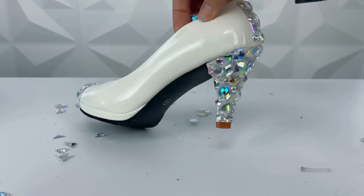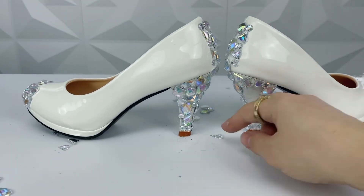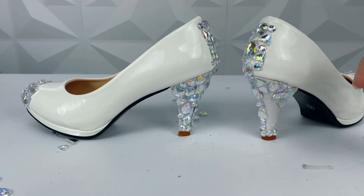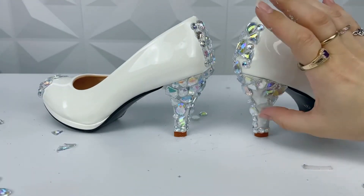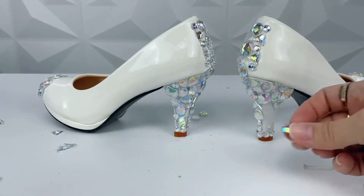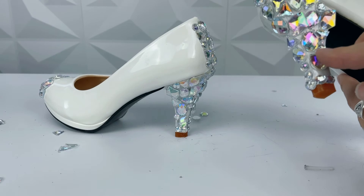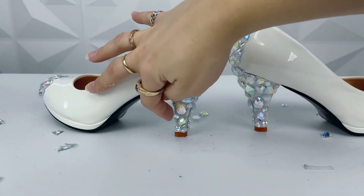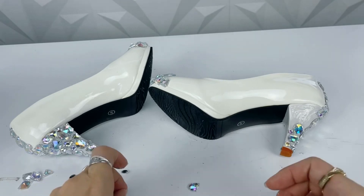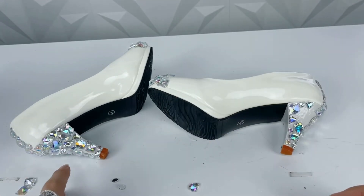I'm moving the reference shoe up and down quite a bit — that's just me working around the camera angle to see what I'm doing while also capturing it for you. Once the side is done I'll change the camera angle to make it easier. Here we are at the very last section of the shoe — you can see the glue is super shiny on that area. I'm loading up the gems, trying to make them exactly identical to the other shoe and to fit within the space.